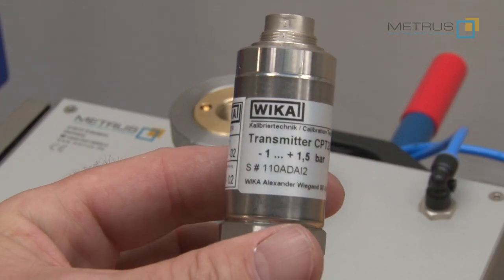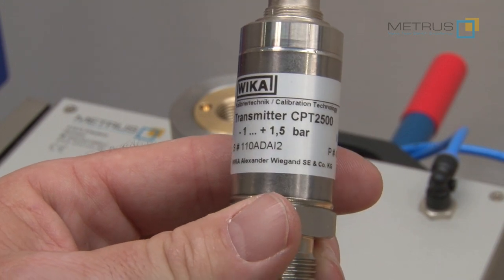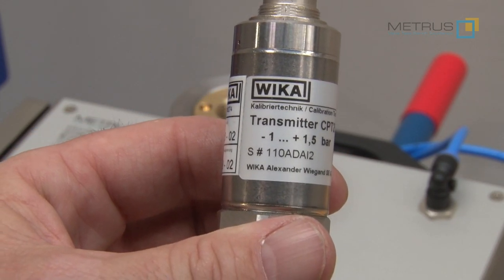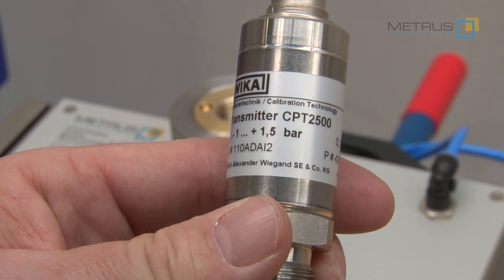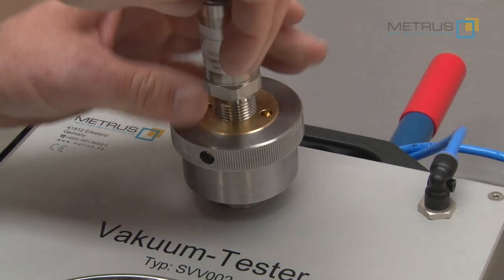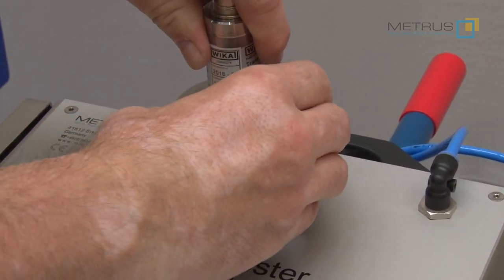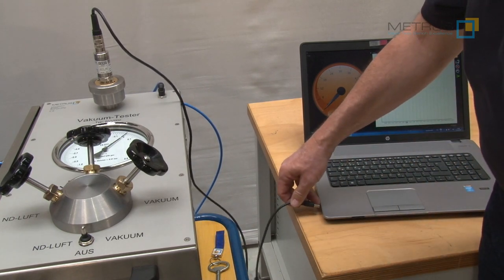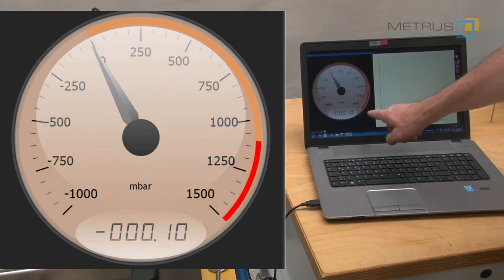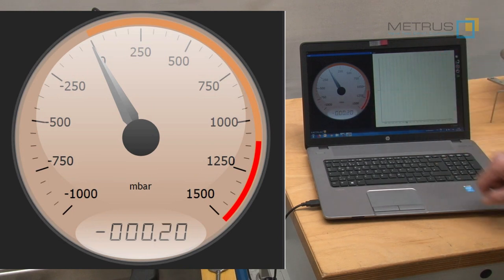Here we are going to use the Wika CPT 2500 sensor with a measuring range of minus 1 up to plus 1.5 bar. This sensor will show on the computer display the measuring range from minus 1000 millibar to plus 1500 millibar with an accuracy of 0.2 percent. We connect the USB sensor by cable to the computer and we see how the display changes from positive pressure of 0 to 60 bar to millibar, from minus 1000 to plus 1500 millibar.